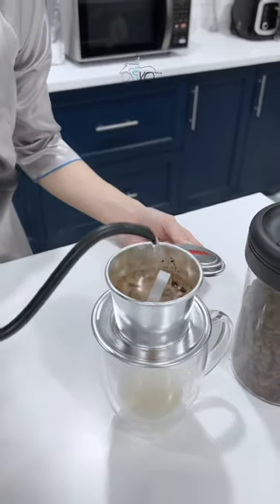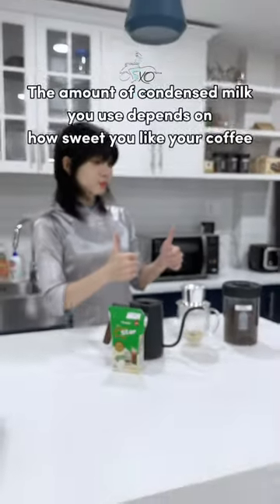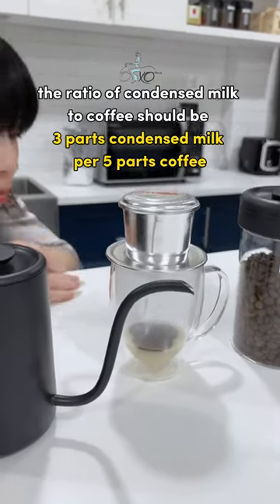Then slowly fill up the filter with hot water to start the brewing process. If you want your coffee to be stronger, add less hot water. The amount of condensed milk you use depends on how sweet you like your coffee, but in general, the ratio of condensed milk to coffee should be 3 parts condensed milk per 5 parts coffee.